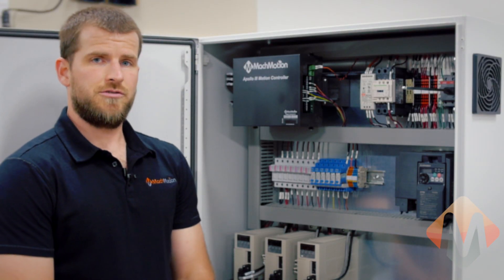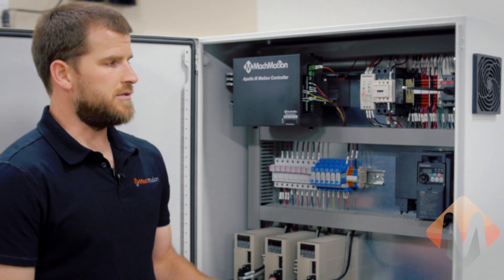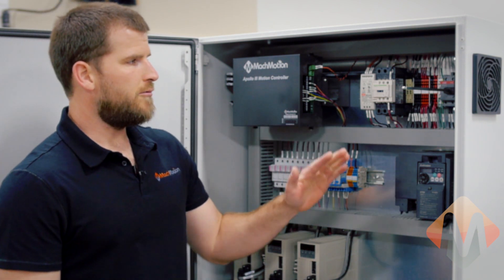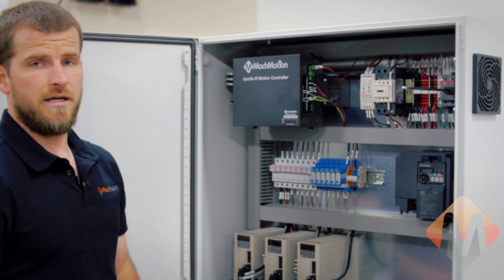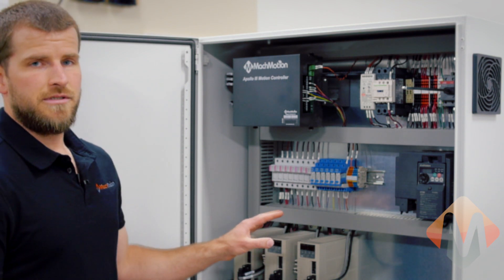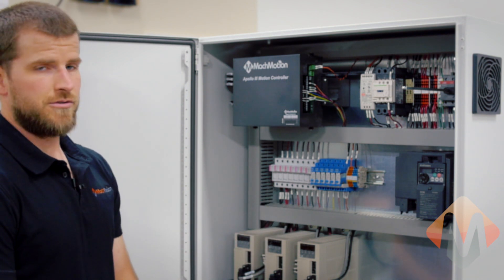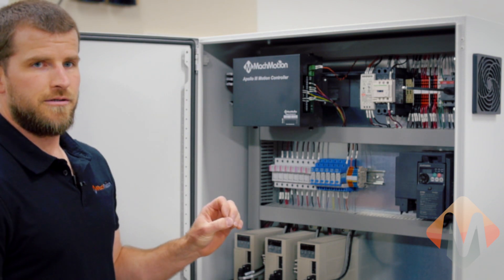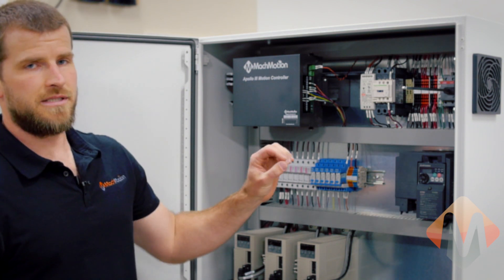When purchasing a Mock Motion control system, one of our options is an electrical cabinet. In this case, this is a pre-wired electrical cabinet that came from us. This is an option — you do not have to do this with your control system — but if you reuse your electrical cabinet on your machine, you'll want it to look something similar to this.